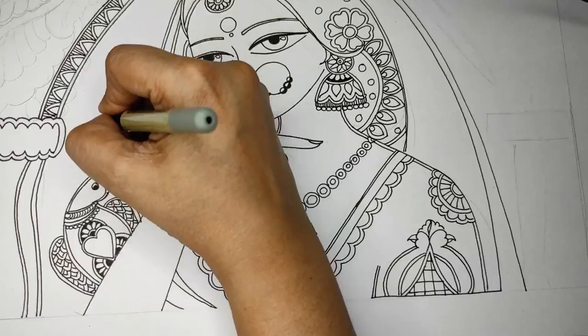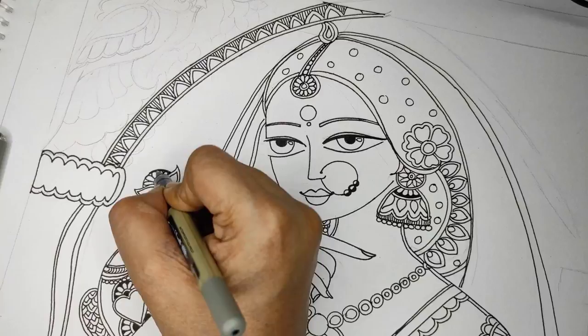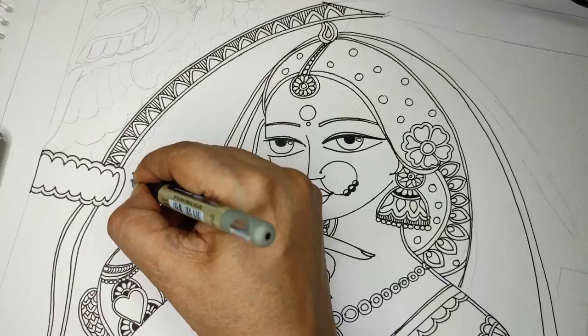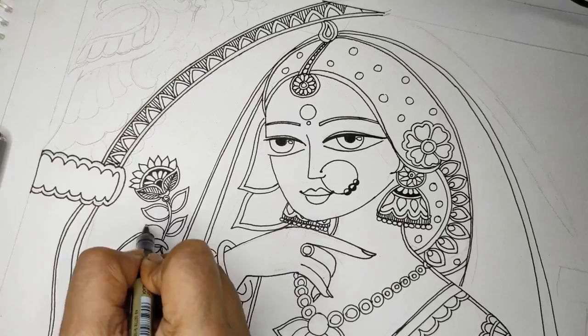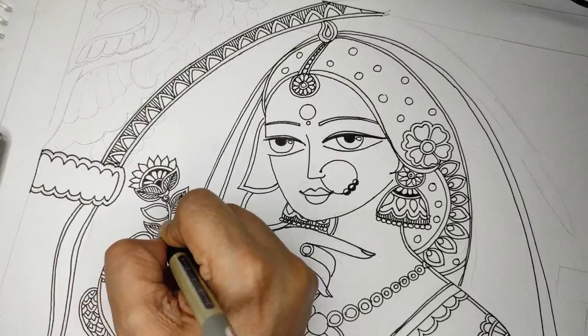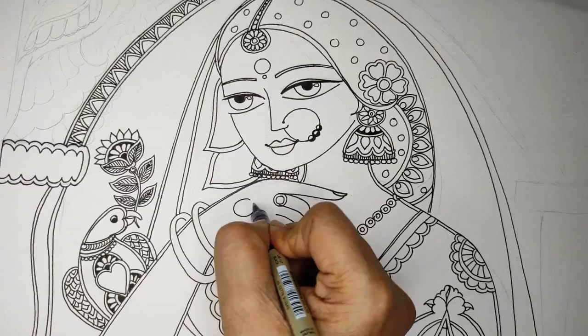Just detailing as I wish. Now I have to give some background to my jharokha — here I'm adding flowers and leaves. We can also leave the leaves vacant and fill them with colors. Somehow I find the mix of both looks prettier, so sometimes I do both sides with lines, sometimes just one side, or I'll just leave it.